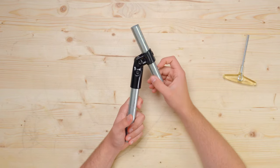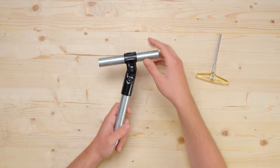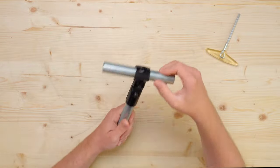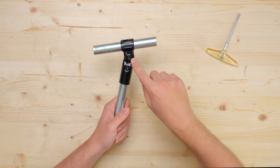Once you get the pipe set to the desired angle, you'll secure it in place with this bolt here. You can also use the adjustable angle connector as a hinge, which we're really excited about. We designed the puzzle piece clamp to have enough grip on the through pipe while still being able to hinge if the nut and bolt are partially tightened.